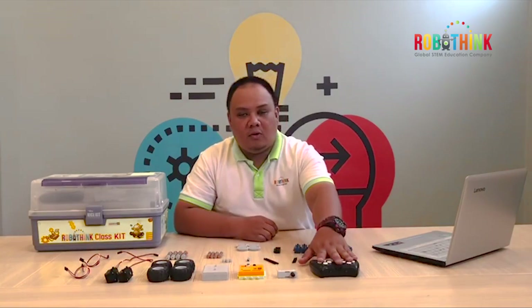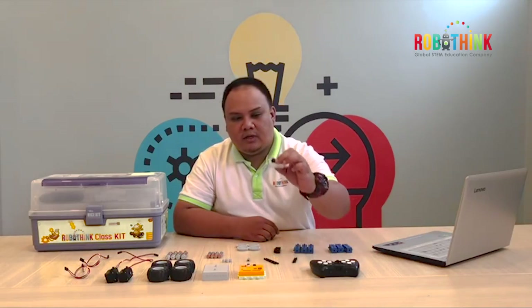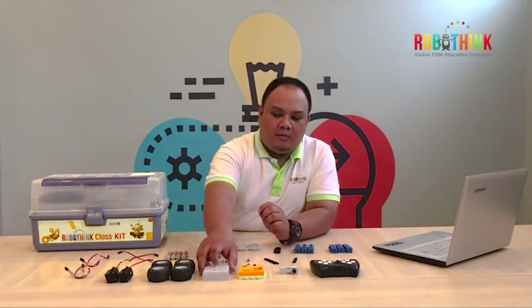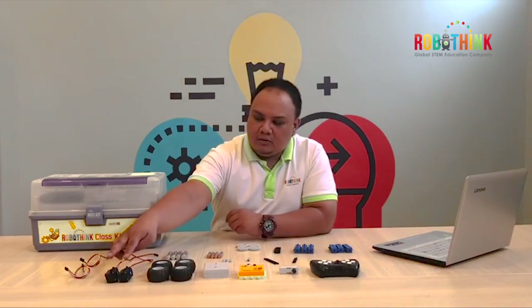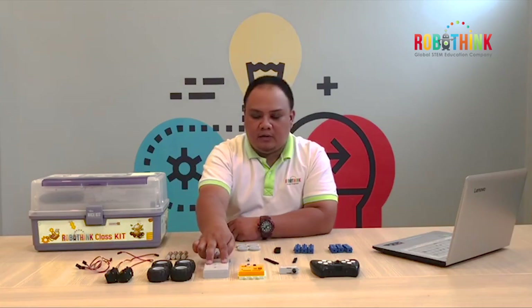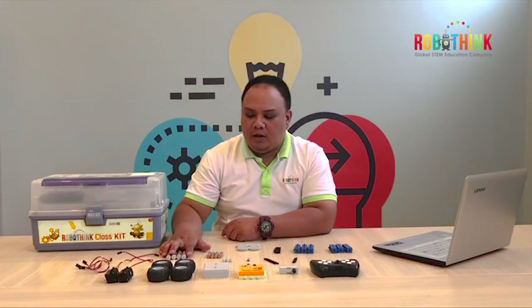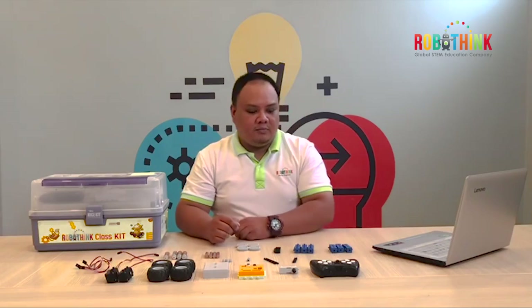We also need a wireless remote. Because we have a wireless remote, we need also the remote receiver. We need a mainboard, the battery case, 4 wheels, 2 DC motors, and 2 3-pin cables. Because we're going to use the battery, we need 4 AA batteries. Let's start building.